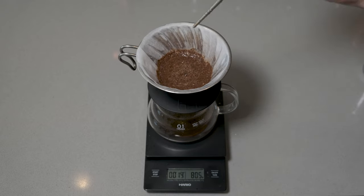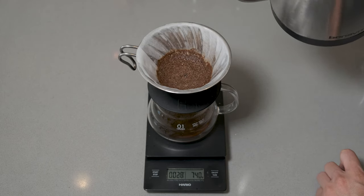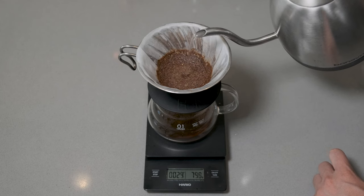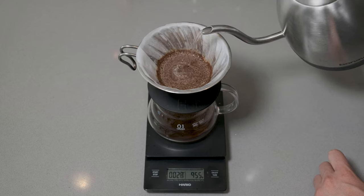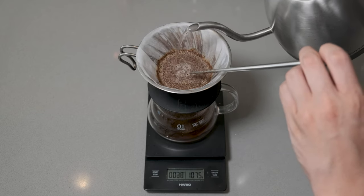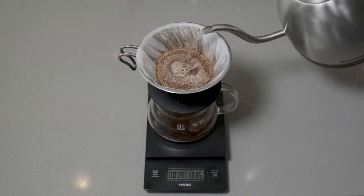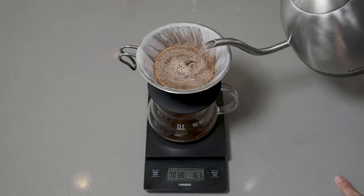Then we're going to give it a quick stir — that's enough to just protect all the grinds. Now at 20 seconds, the water is almost drained, so we're going to start pouring our water. Keep in mind, this is almost boiling. You can see the lighter color; the crema doesn't really show up — it just kind of sits in between each of the grinds.